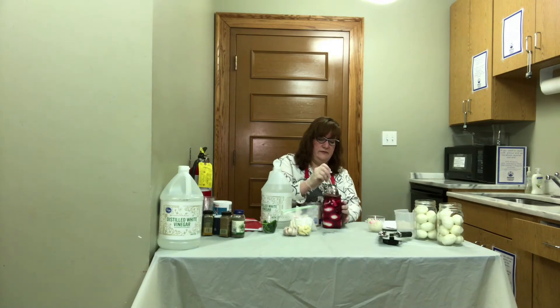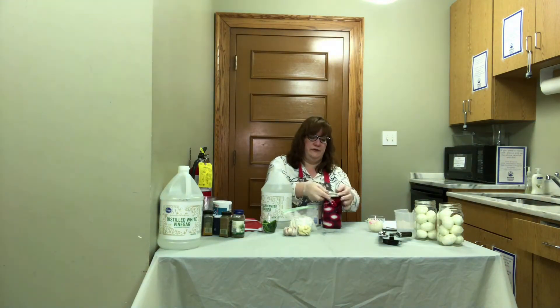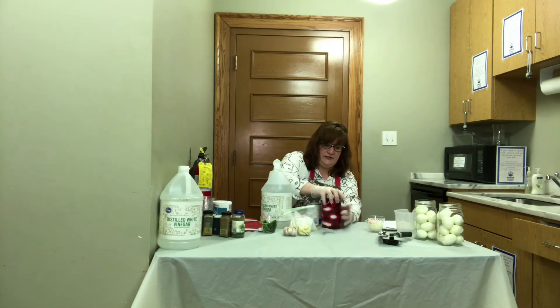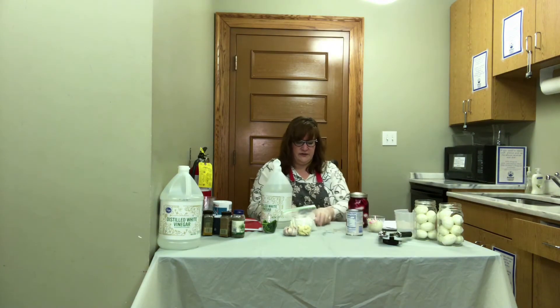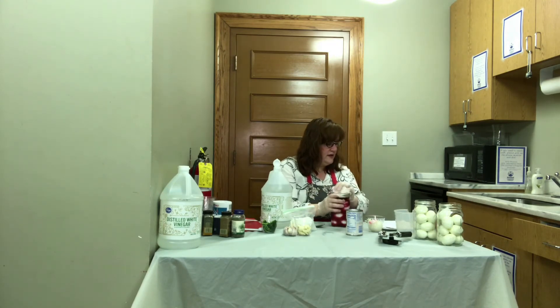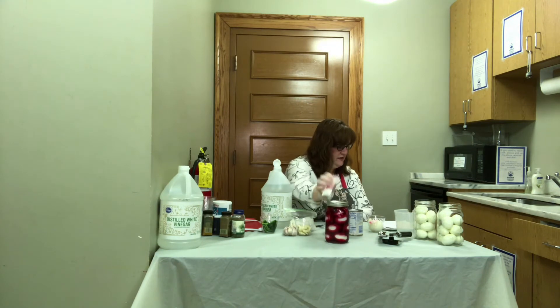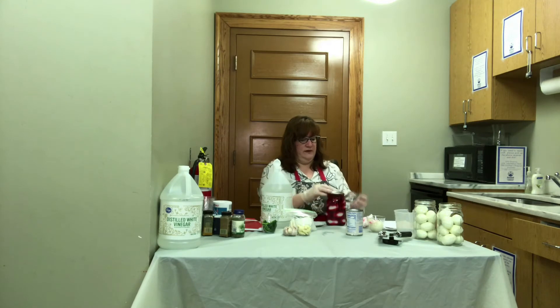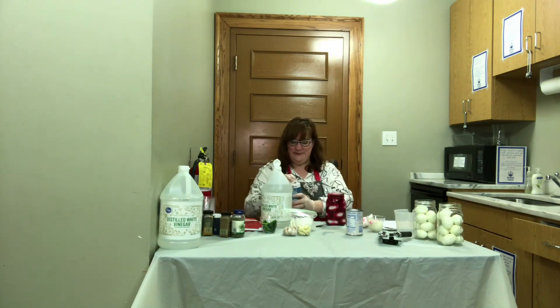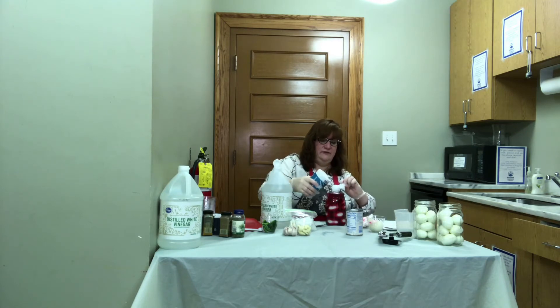Get those ingredients down in there, and in go the eggs. Topped off with beet juice, half of a small onion, two tablespoons of sugar. We also need two tablespoons of salt — I didn't put the salt in, so let's put the salt in. Gotta add that. I want to make sure these are preserved properly.